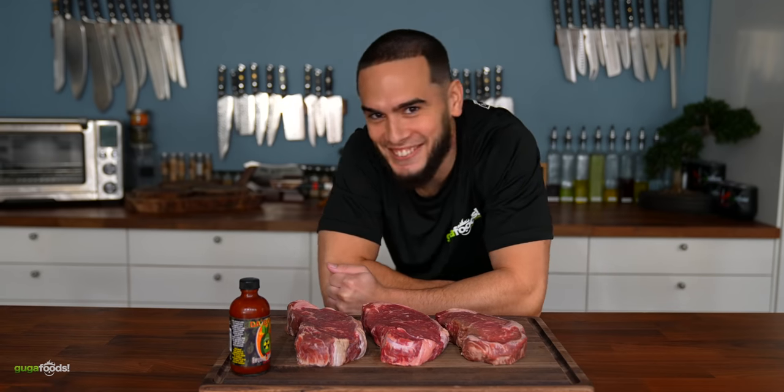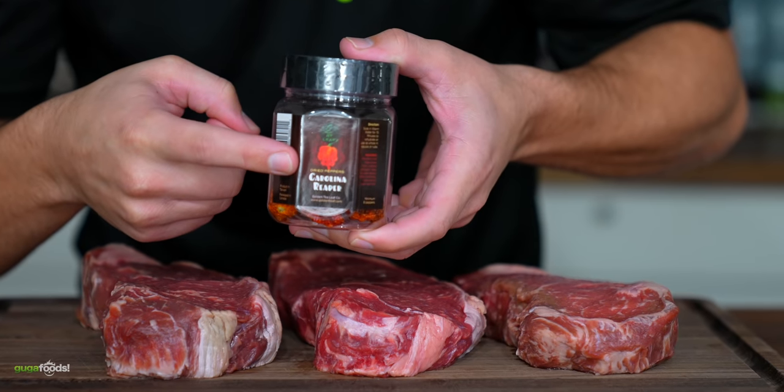I'm going to use this on one of them and just make his life miserable. And just now I got it in the mail — check this out, everyone. Carolina Reaper. Get ready, Guga. This is going to be fun.